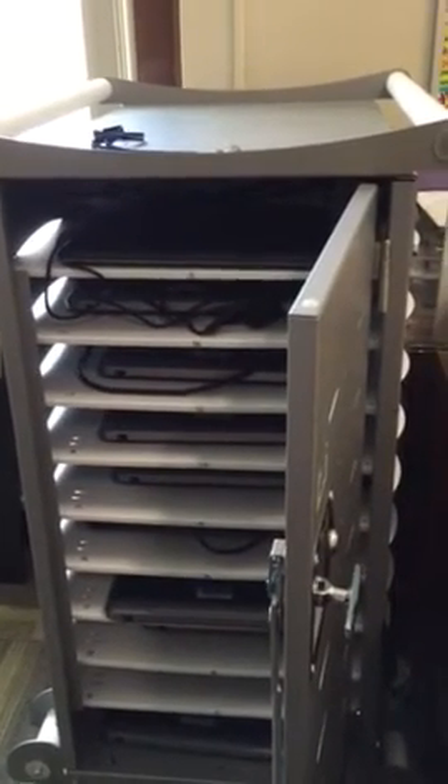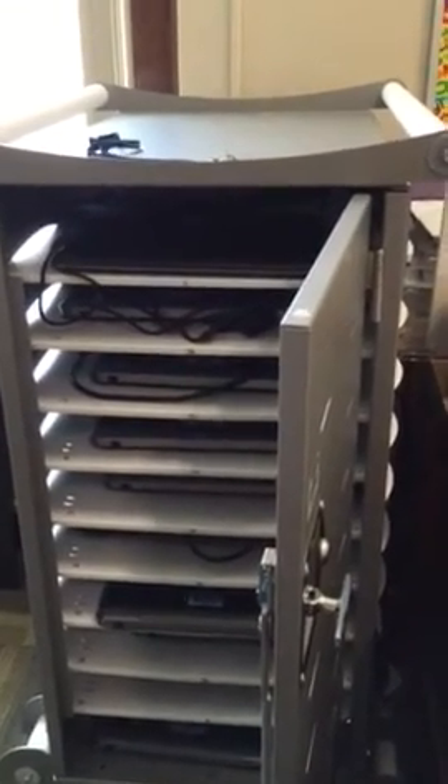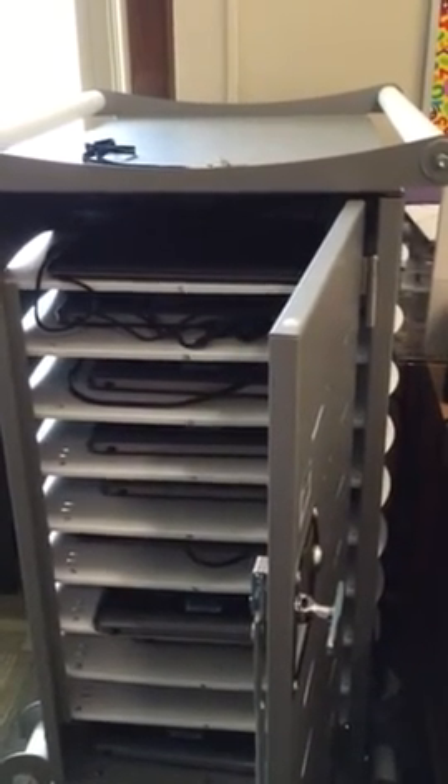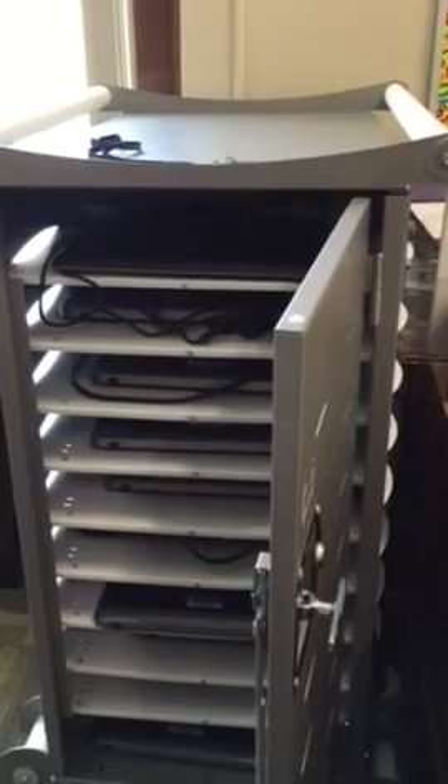Do not break these computers. Do not misuse these computers. These are for your learning experience, so be wise.